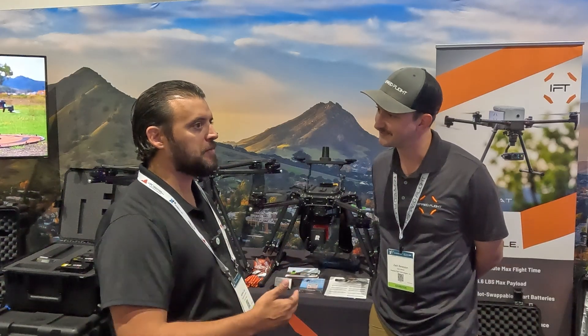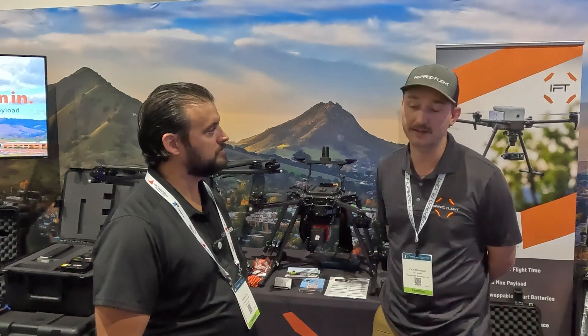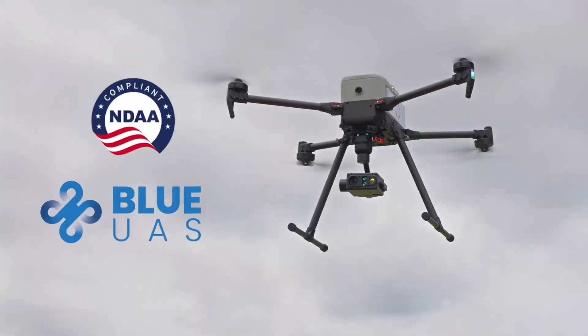Tell me a little bit about the Tomcat. What is it designed for? Who are some of the users? Absolutely, so the iF800 has been a passion project of ours for a little bit over a year now. It's a newer iteration from our previous quadcopter solution, the iF750. New design, as you can see. It's already on the Blue UAS list, and all of our products are on the Blue UAS list, so we're really proud of that.